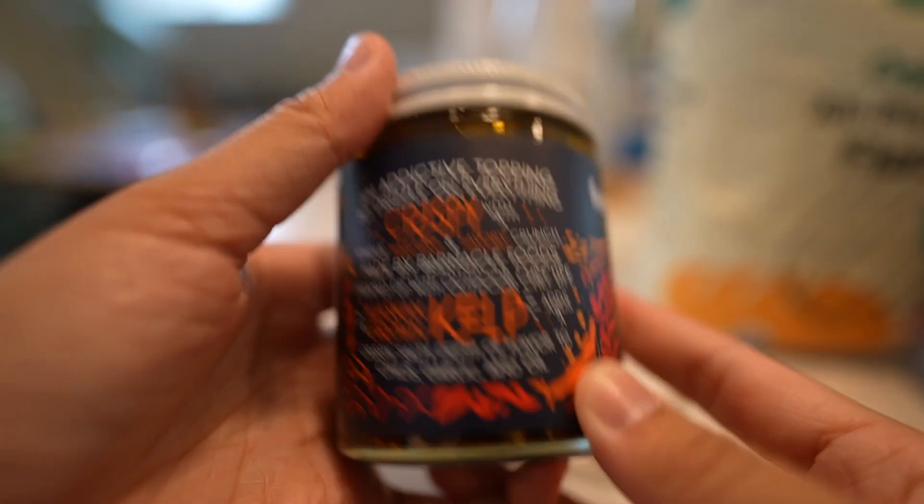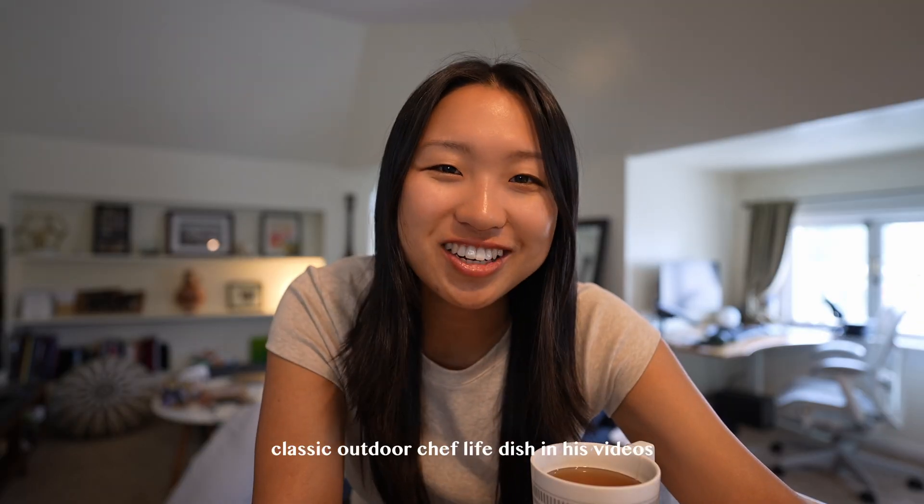We got to talk to Taku the most. I even got his kelp chili crisp. I want to try to make something with it. I haven't made takoyaki in a while. I know takoyaki isn't typically with chili crisp on top, but I'm gonna mix it up a little — sprinkle a little bit of this kelp chili crisp on top. Alright, let's get started!